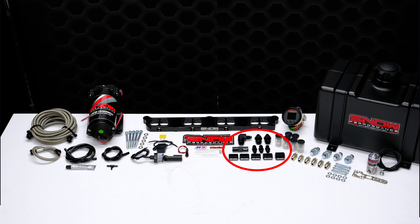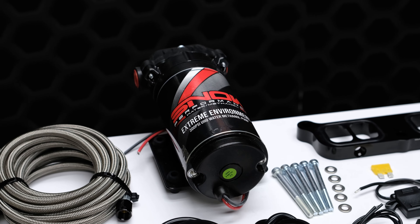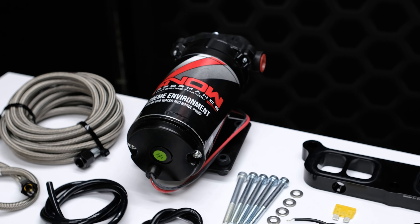100% methanol-resistant 4AN fittings offering unsurpassed reliability, and our 300 PSI ultra-high output pump for more flow than the competition.